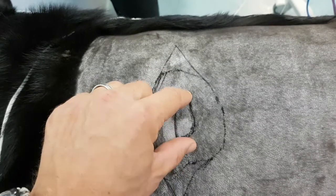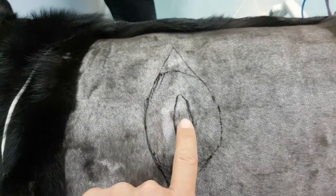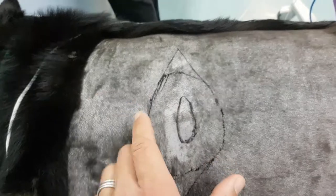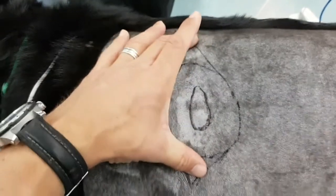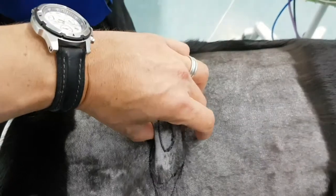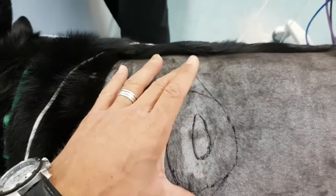For a sarcoma we need at least a three centimetre margin. The tumour itself is not really that big — it's kind of the size of my finger — but the area we're having to take out is quite wide. So although this is quite a small tumour, this is going to end up with quite a big incision, but we've got a fair bit of spare skin here so this is going to come back together nicely.